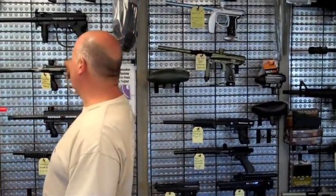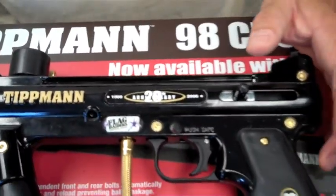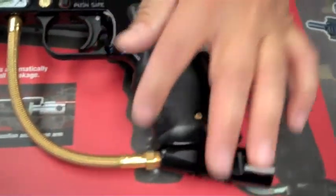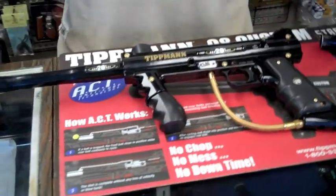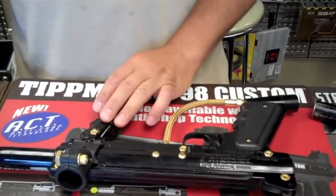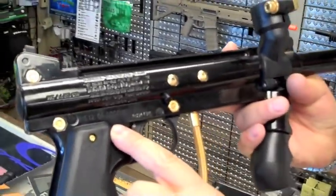In 2006, Tippmann introduced their 20th Anniversary marker. We have a couple of these left — they're from the vault, and we keep them because they are gilded. They came with a slightly longer barrel, gold accent screws, a gold hose, and different branding. There were 3,000 of these made and they all came with a certificate of authenticity signed by Dennis Tippmann himself. This is number 612 of 3,000 — a little bit of paintball history.